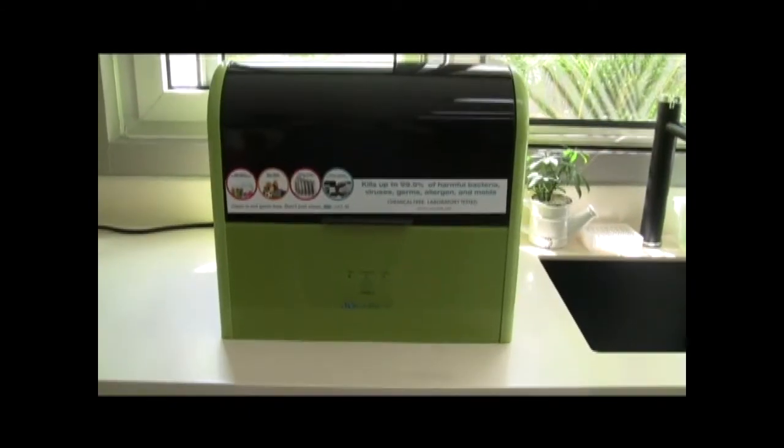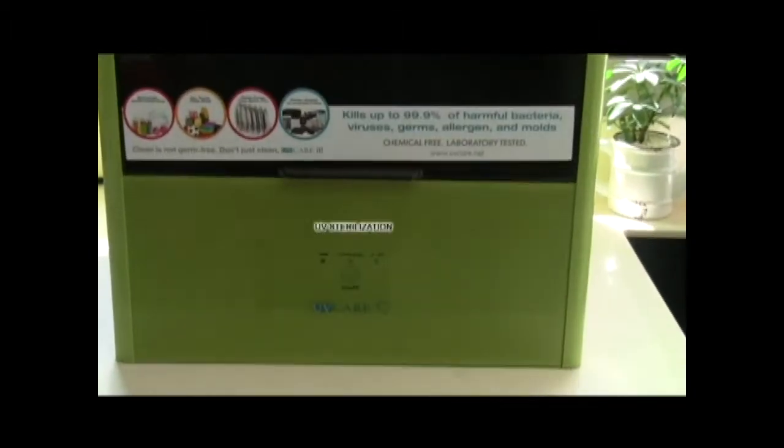It has a 3-in-1 function serving as sterilizer, dryer, and sterilizer-dryer.